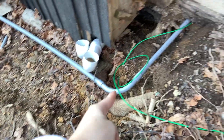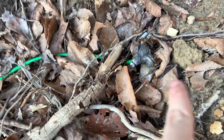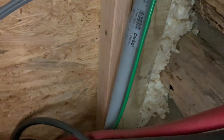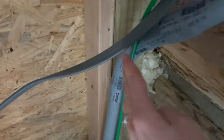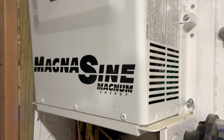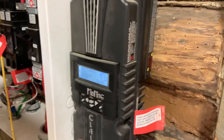Our wires run through the conduit into the house right there. This green wire is the grounding, and this is our grounding bar that's in the ground — it's eight feet in the ground and it's hooked up right there. This gray conduit is the wire coming into the house, and this is our inverter.